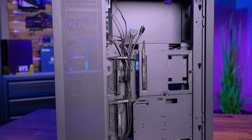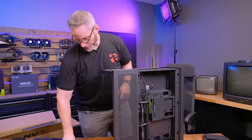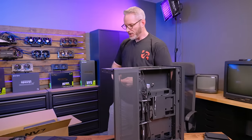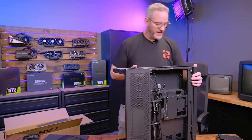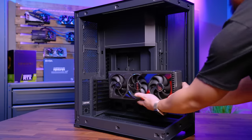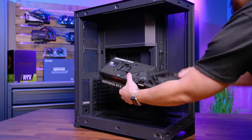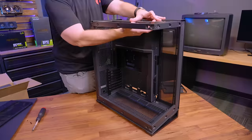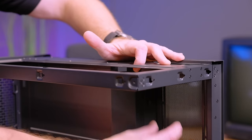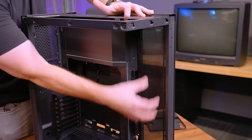The one thing this case does not have, which I feel like would make it sort of the ultimate case, would be a built-in fan controller. Having a fan controller would have made this kind of like the one-stop premium, everything-you-could-possibly-need chassis. Plenty of room to fit the largest GPUs — a 4090 Strix can fit in here with plenty of room to spare. Which is why it's so funny that it's called a mid-tower case, because it really is like a full tower at that point. It's even got a fill port at the top right here. So if you're doing water cooling, you could get this going right to a reservoir, or even one of those distro block type reservoirs with the pump built in would go perfect right there. This would be an amazing water cooling case.